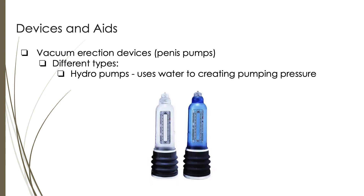Hydro pumps utilize the power of water to create the necessary pumping pressure for achieving an erection. These devices typically consist of a transparent cylinder that is filled with water. The penis is inserted into the cylinder and then the water is drained out through a valve or similar mechanism, creating a vacuum or negative pressure inside the cylinder. The hydro pump's design allows water to create a more even and gentle suction compared to traditional air-based vacuum pumps, providing a comfortable and effective means of generating an erection.